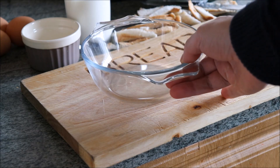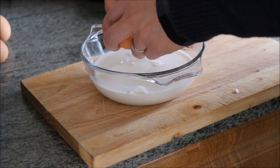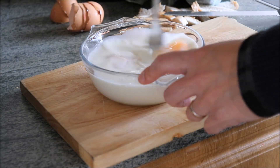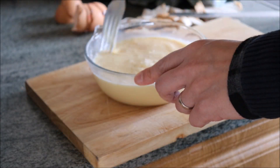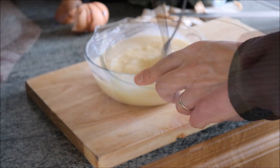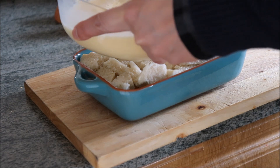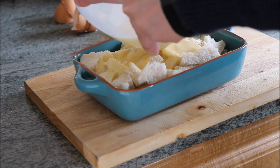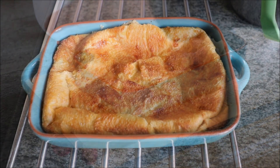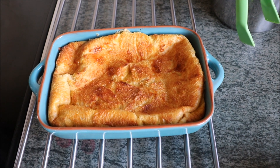To make the custard mixture, just add the milk, sugar, and eggs into a bowl and mix. When the mixture ends up looking yellowy and custardy, pour it over the bread and bake in the hot oven for about 30 minutes. When the bread pudding is cooked, it will come out looking golden and may have puffed up a bit — it will eventually go down as the air leaves.